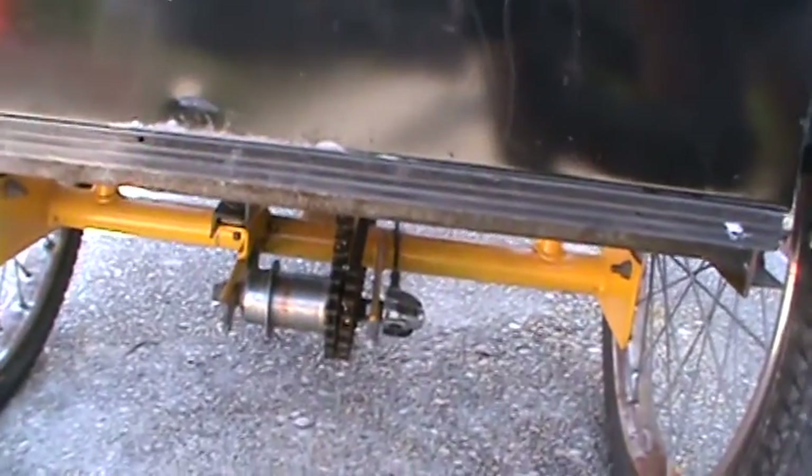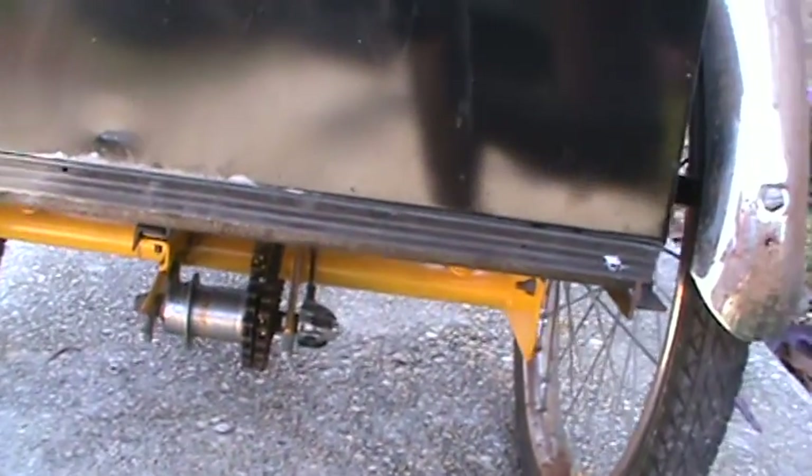It's a three-speed transmission with coaster, so it has a three-speed drive shaft transmission back here — not a derailleur. Similar to the Schwinn hub transmissions that they made, which were three-speed, but it's more of a heavy-duty unit.